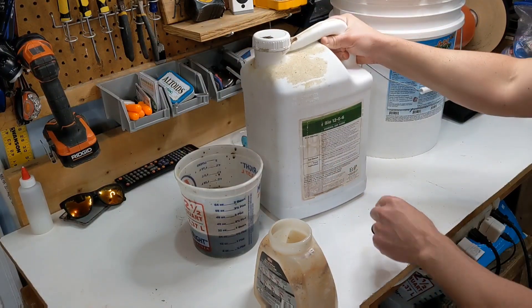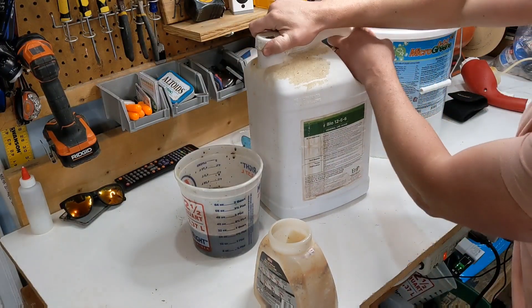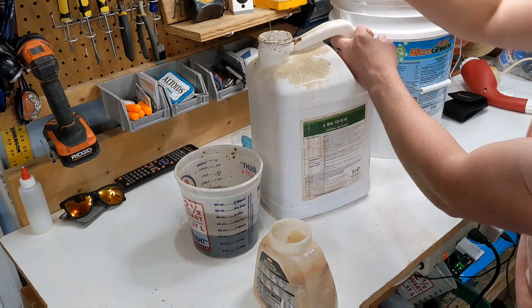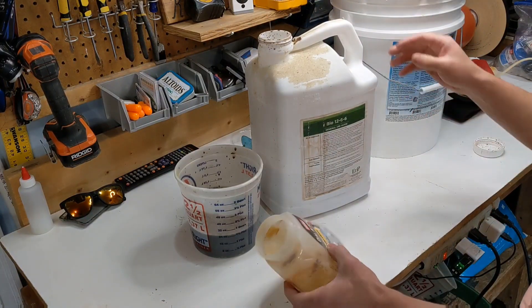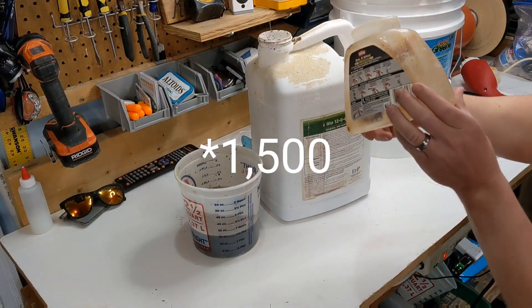The high rate for this is nine ounces per 1,000 square feet, so let's just round it up to 10 ounces. Since I get about 15,000 square feet, we'll call it 15 ounces. Make it nice and easy.